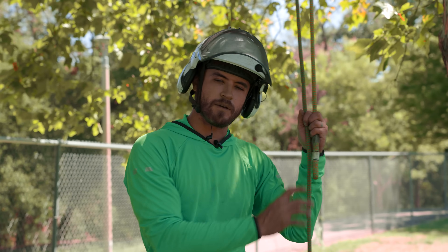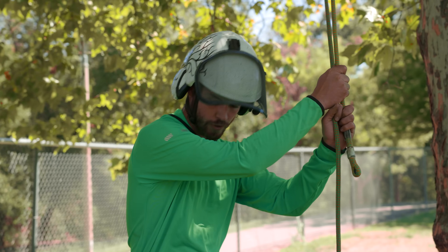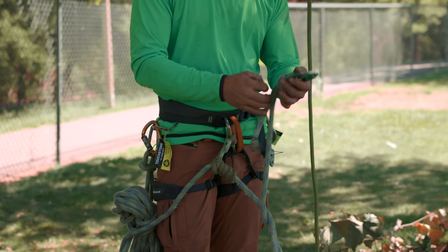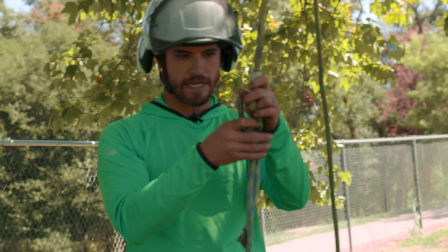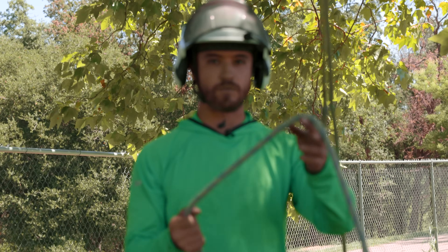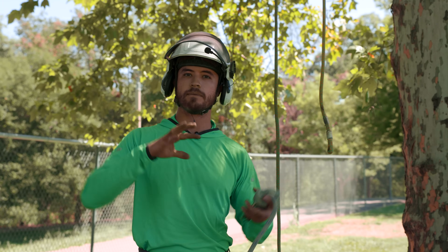So now the rope is set and we're gonna try and get into the tree. The next thing we need to do is attach our climb system to our climb rope. I've already set up my climb lanyard. This rope has a spliced eye on the end so I can attach a carabiner really easily — no knots required. My lanyard here is essentially a redundant system, the same system I'm going to be climbing on, but shorter, so that I can have two tie-in points when I want to switch between them to move within the canopy.